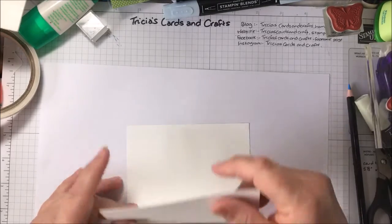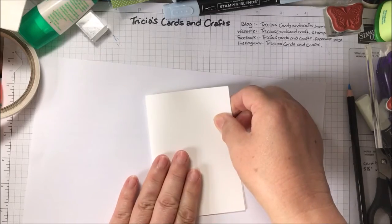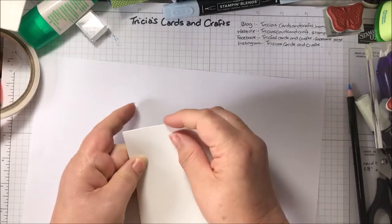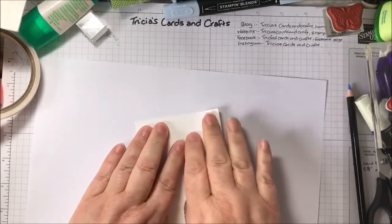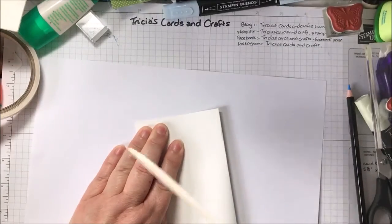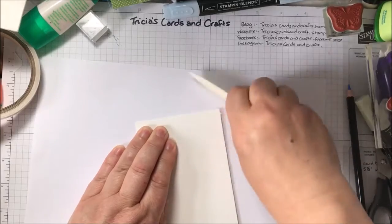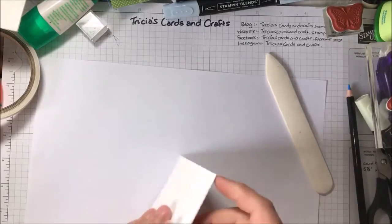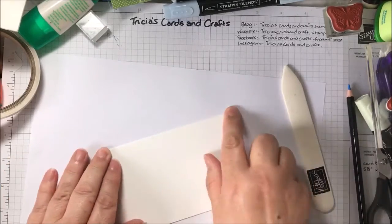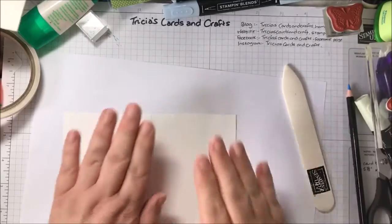They're already scored, so you just need to fold them and cut. Then use your bone folder for creasing them. That keeps them nice and flat. When you're stamping, it's probably easier to stamp it flat.